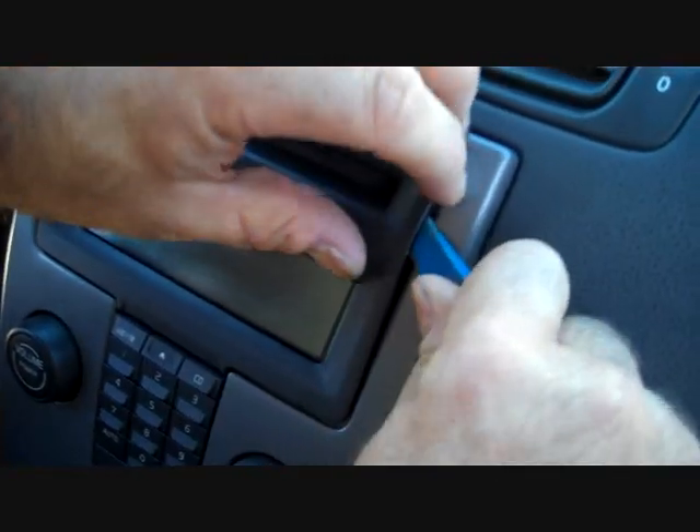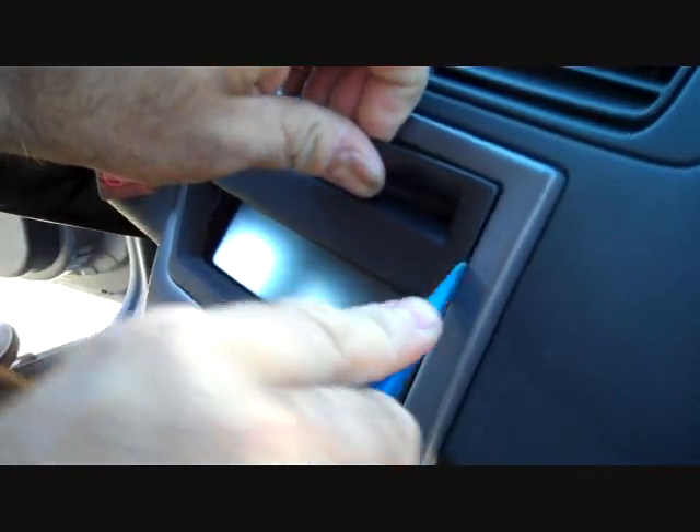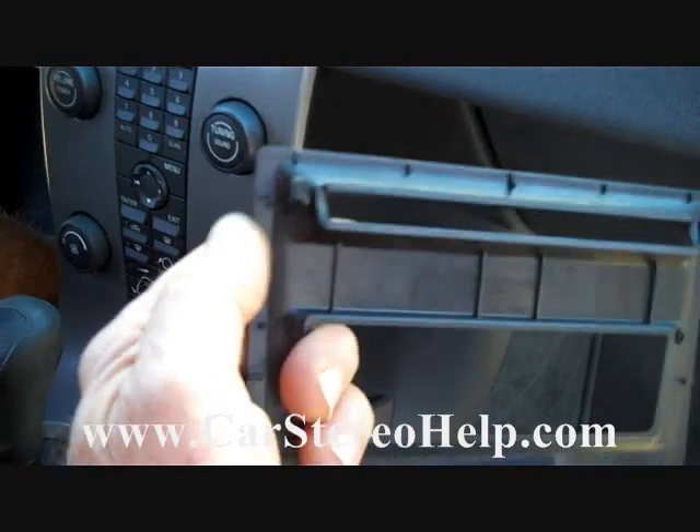Going back to the pry bar, we're going to start at the upper right of the panel around the dash and work our way up and around. This panel will unclip from the dash. There are two clips at the top and a couple of grooves at the bottom that go down in, so the top has to come away first to allow it to hinge out.